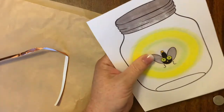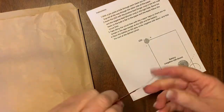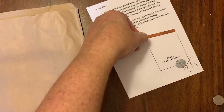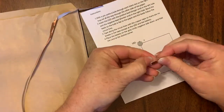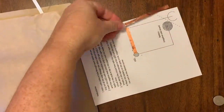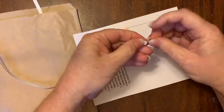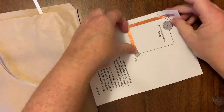Then you're going to turn the card over and place the copper wiring along the guide lines that you see there. You're going to cut it, then peel off the backing and place the wire along the guide lines. You want to make sure that the wire goes all the way down where it's supposed to go.